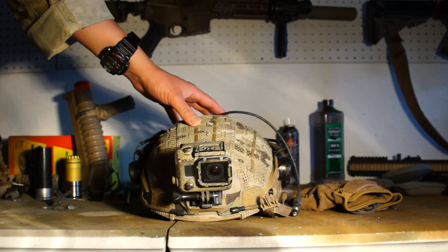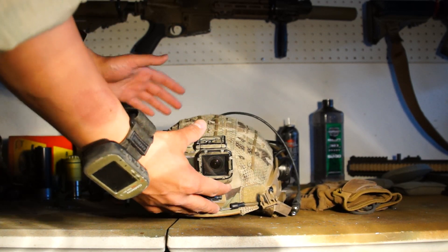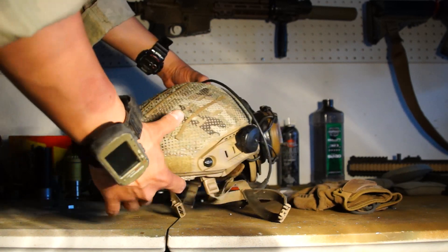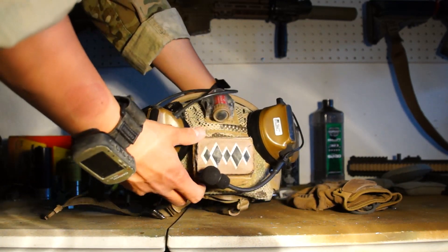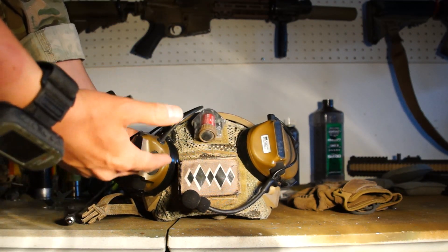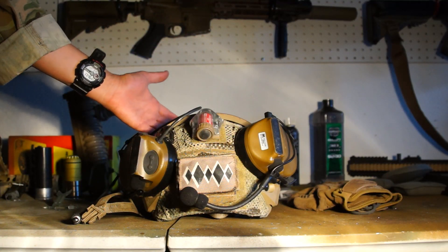For headgear I've been running my trusty Crye Airframe, which I've used for over a year — it's a great setup. I have the Crye Airframe cover in multicam on the outside. For ear protection I have the Peltor ComTac 3, which are great for communication and also protect the ears, especially during the immersion fire exercise at Milsim West where they do blank fire.